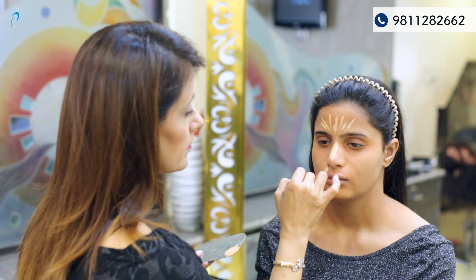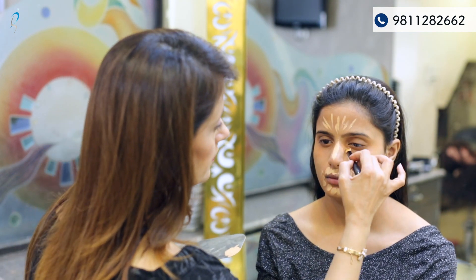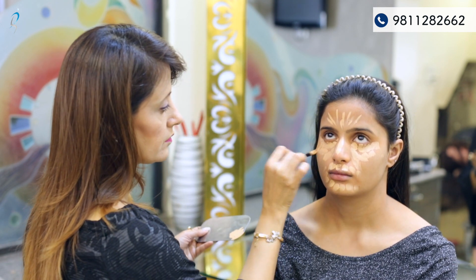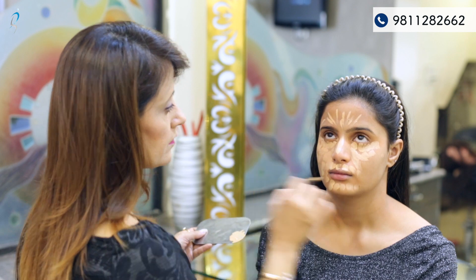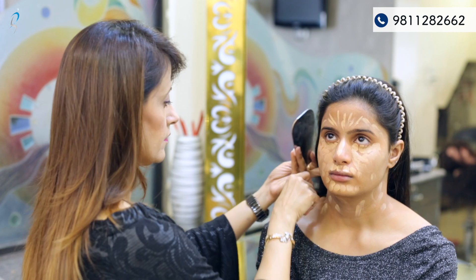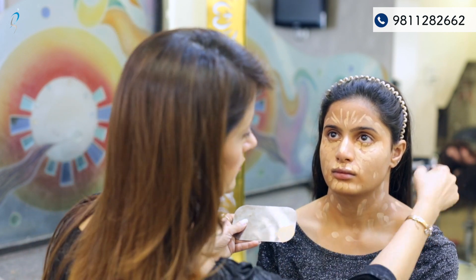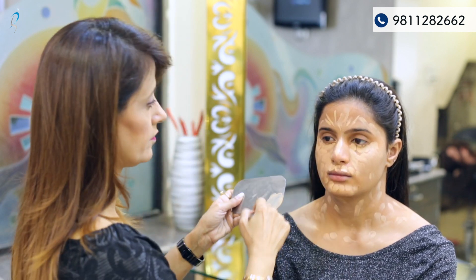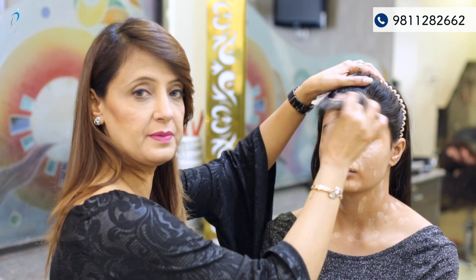After the color correction, now is the base time. I'm using Kiku Millen Plano — it's a liquid foundation, full coverage foundation. Blending the product with a base brush.